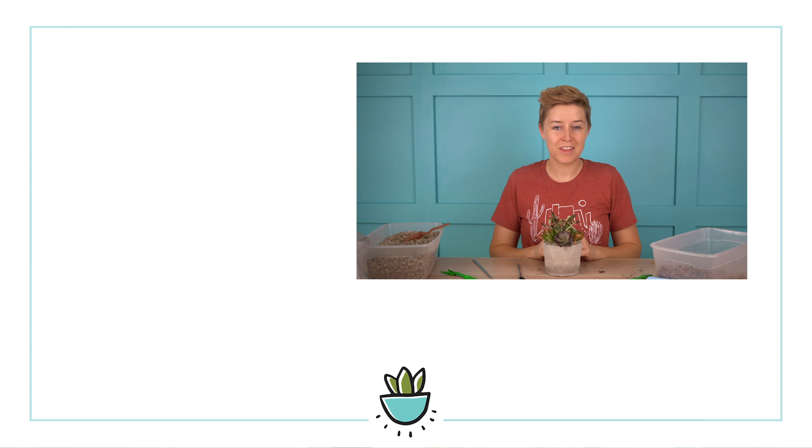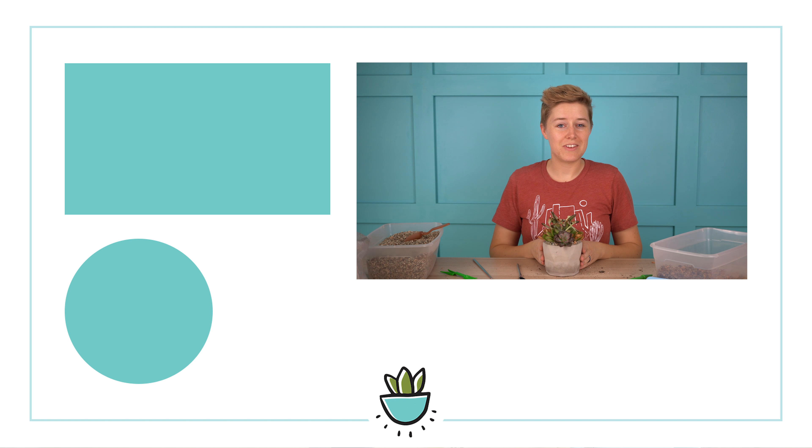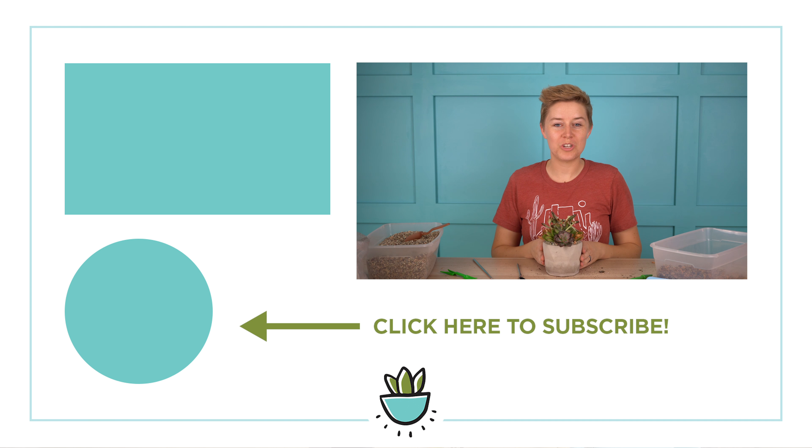So that is the Ultimate Succulent Club from Mountain Crest Gardens. If you liked this video, be sure to give it a thumbs up, hit subscribe, and share it with all of your succulent-loving friends — and I will see you next time.